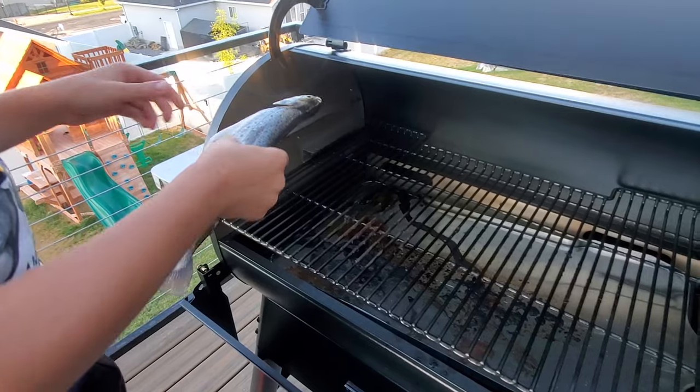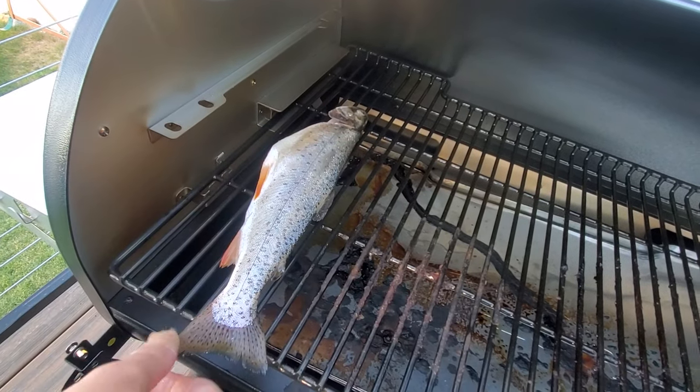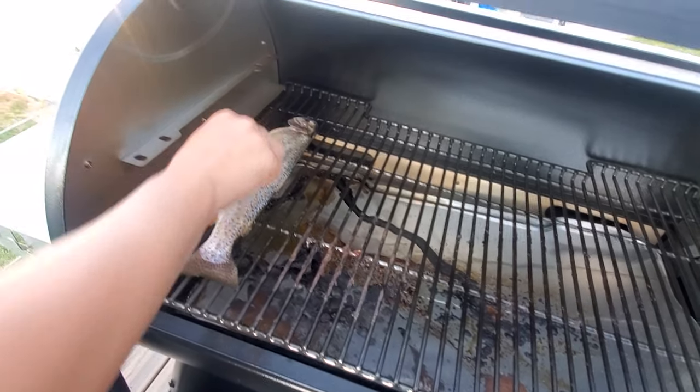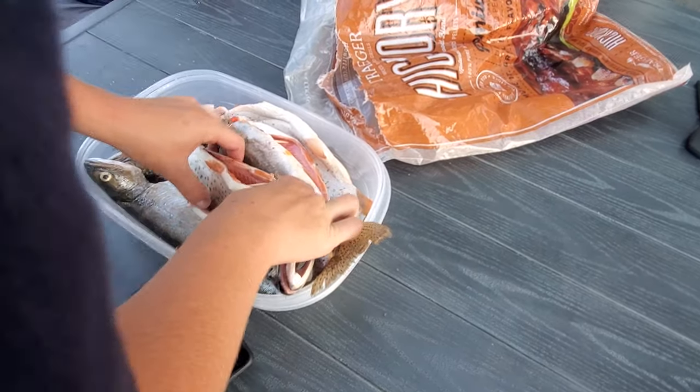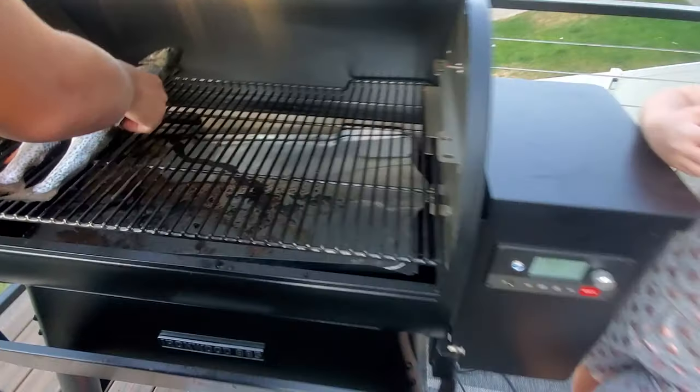Put them on. They should be cooking up good now. They're going in.